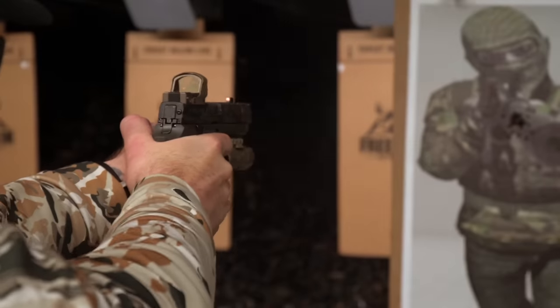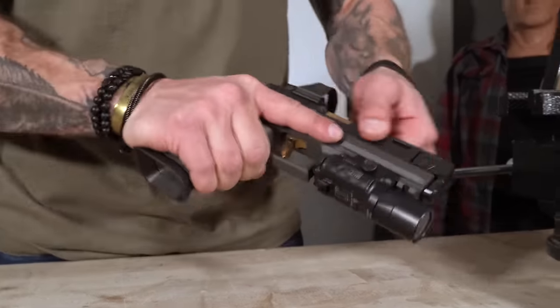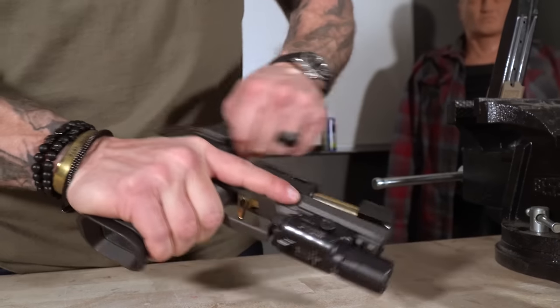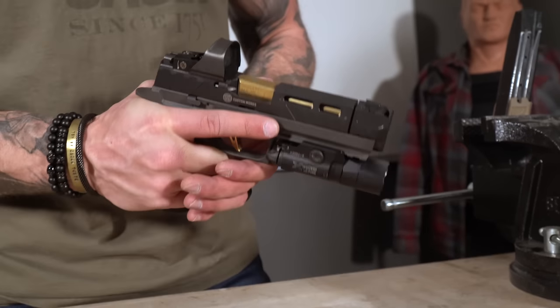So it doesn't feel like a race gun, but it does at the same time. The return to zero is super crisp, nice and flat. It's got the weight. It cycles really smooth — one-handed action. It's really impressive out of the box, for all the different little aftermarket stuff that normally would take you a long time to piecemeal together. They kind of just did it all for you.